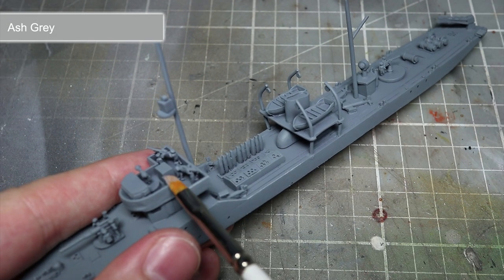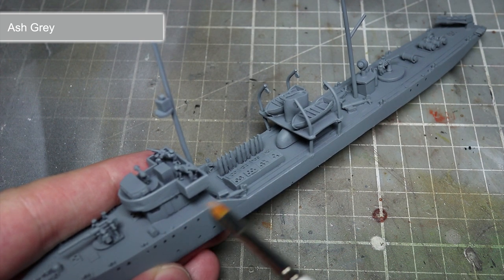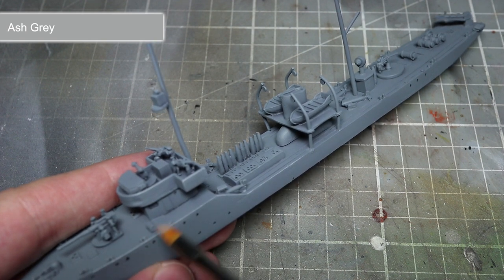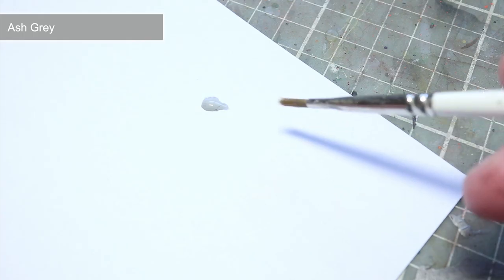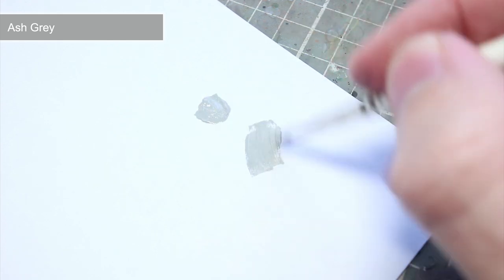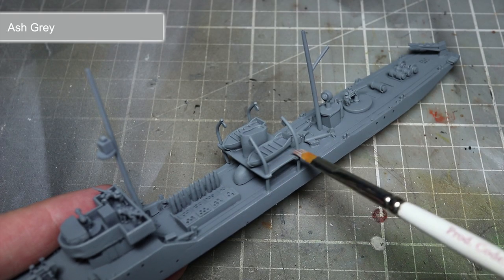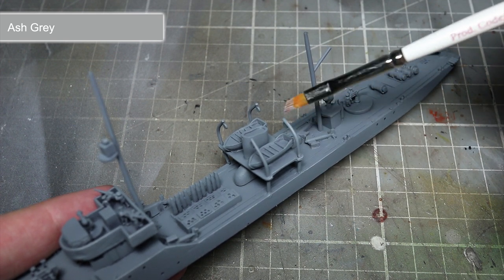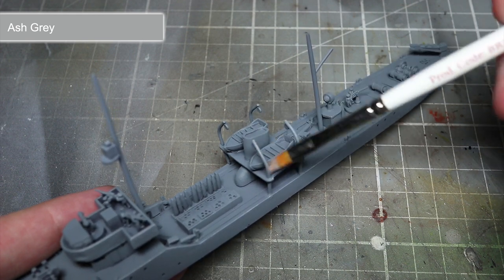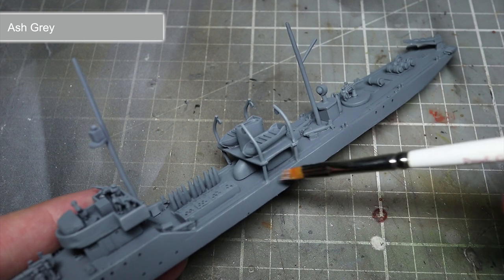The hull of the ship already has its base colour of uniform grey so we don't need to do much else to it. However, to help bring out those details we can dry brush a lighter coloured paint over the surface. For this task we will be using Ash Grey. To dry brush, take a medium sized brush and dip it into your paint. Remove the excess onto a piece of paper until only a small amount of paint remains in the bristles. Then lightly drag your brush over the surface of the ship. You will find that the paint will gather on the hard edges and raised details, leaving the darker uniform grey visible in the recesses. By dry brushing in this way, we can quickly and easily pick out many of the ship's details.